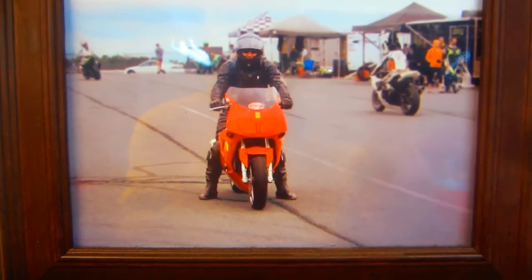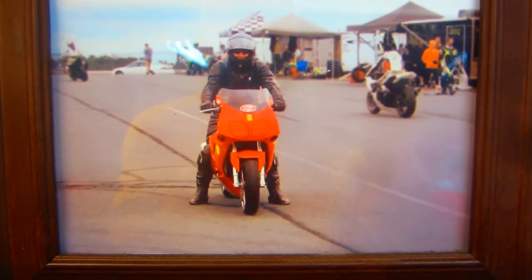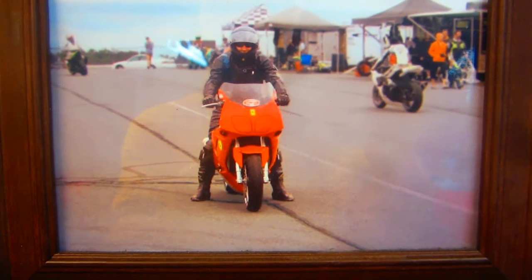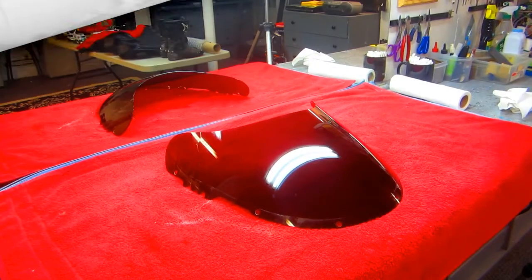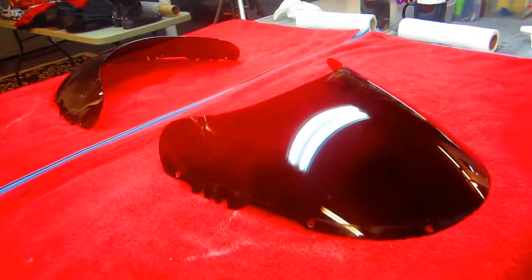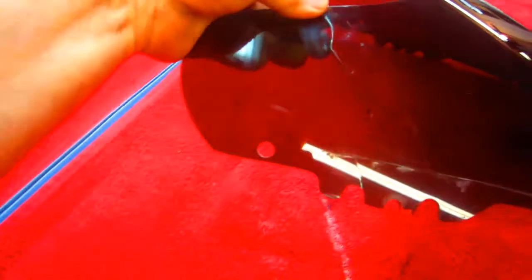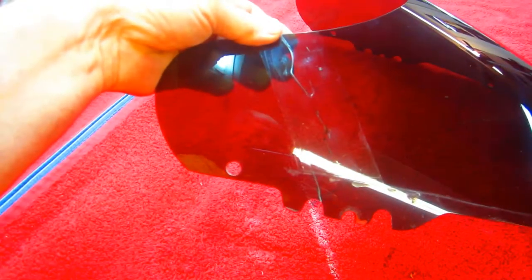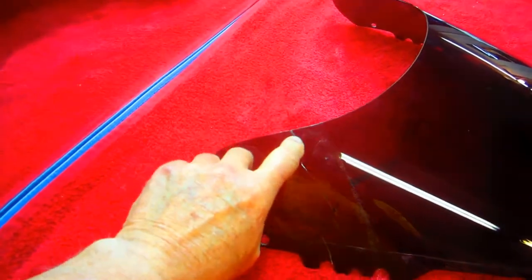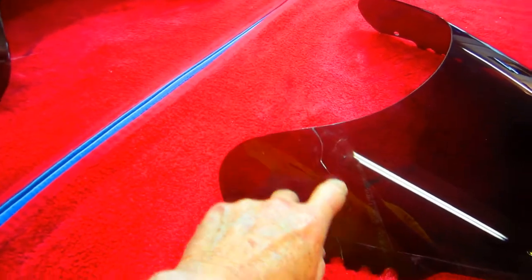I want to tell a little story before we actually start making this part. This of course is my FZR, what was my track bike. For three years we used this as a track bike, and one of the things it was very prone to do — and I'm not sure why — was to crack the windshield at different places. This is one of the first windshields, the one that came with the bike was broken, and I lived with that for a while.